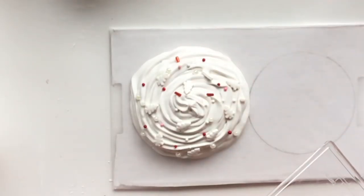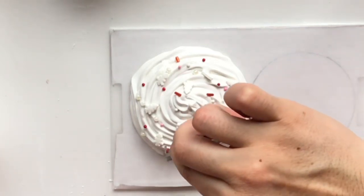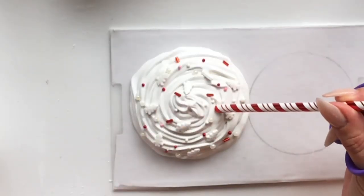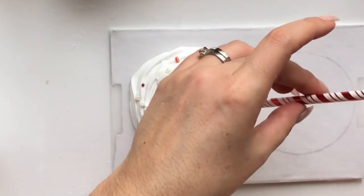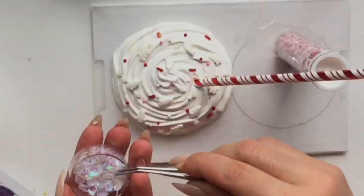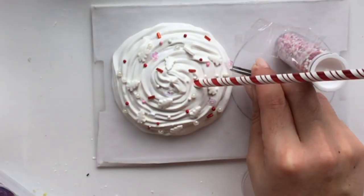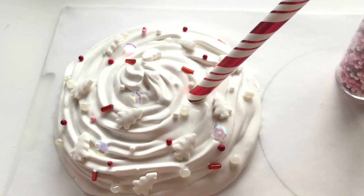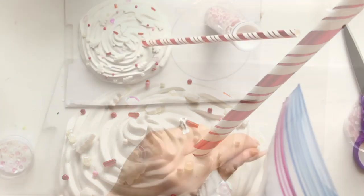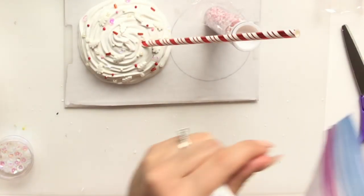I recommend using little beads — seed beads, necklace pearls, or sequins — which you can buy at Dollar Tree. I've added iridescent sequins here and you can see them sparkle. I'm also adding a little straw from Dollar Tree that matches my decor. Then I'm making a tiny little top for a mini cupcake stand.